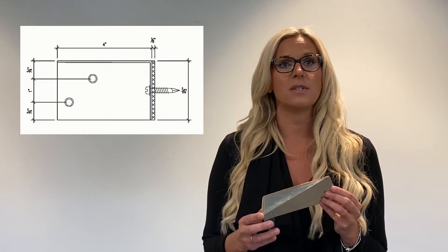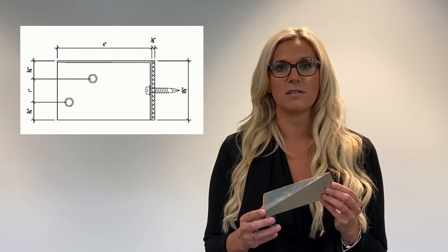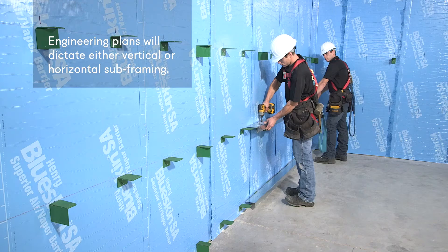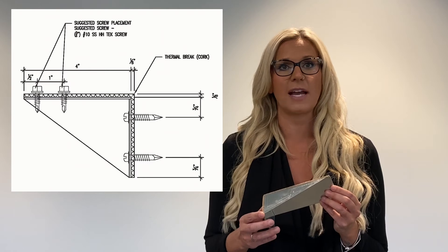Once the direction of framing is chosen, the next step is to install the EnviroClips to the building using substrate appropriate anchors. From there, adjustable L angles are installed in a manner so they span the gaps between each EnviroClip. The L angles are attached to the EnviroClips via stainless steel tek screws.